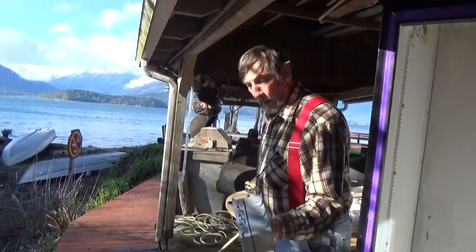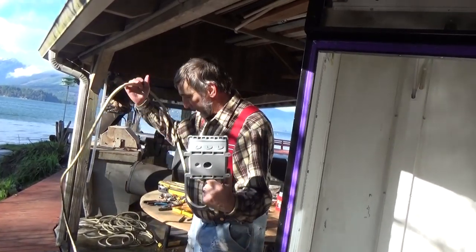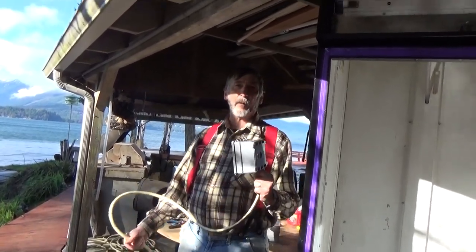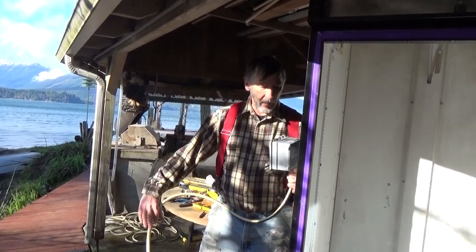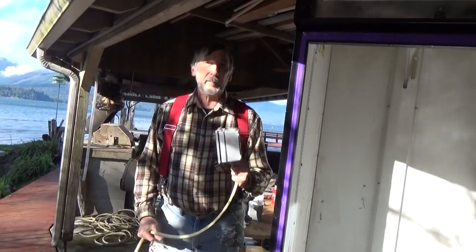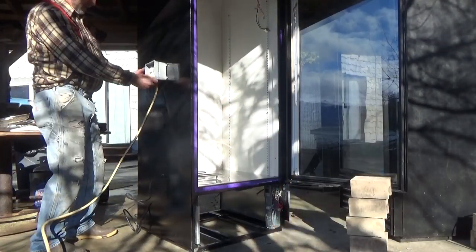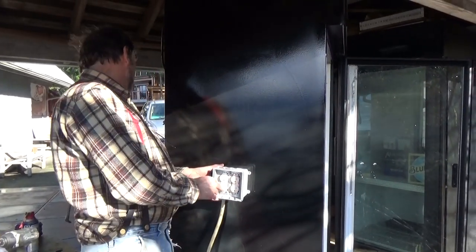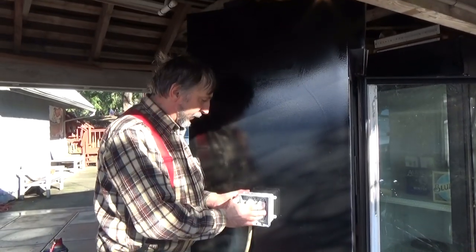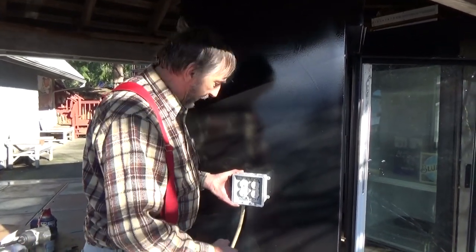Now we'll start mounting our main plug-in. I pre-wired a four-gang outlet in an outdoor box on a piece of 10-gauge extension cord. 10-gauge extension cord is good for about 30 amps — we're only going to be pulling 15 out of this maximum — but it's a nice long cord, make it bigger rather than smaller. When I plug in my heat controller, the air pump for the smoke generator, and things like that, we've got plenty of cord to reach the box.